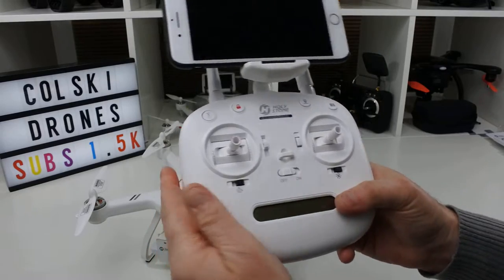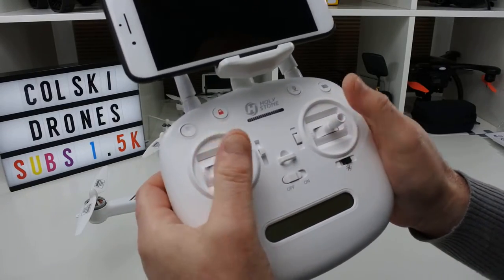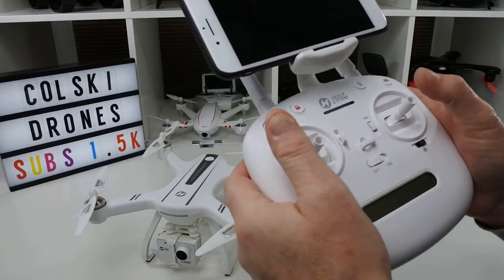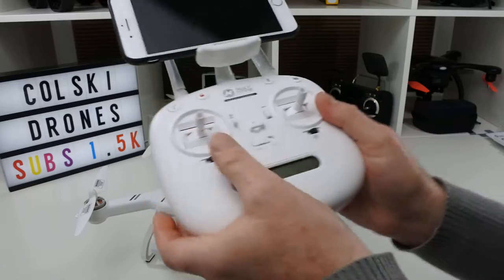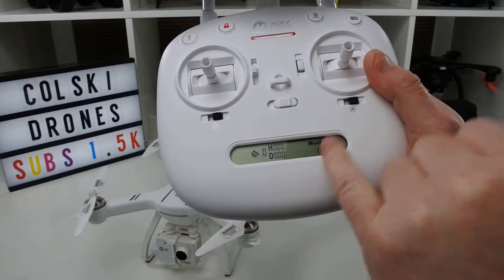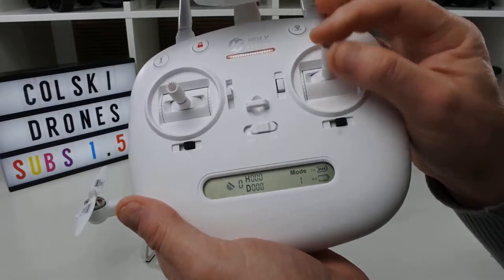This is the controller. It has left and right joysticks. You can select mode 1 or mode 2 — the manual tells you how to do it by pressing some buttons. I fly mode 1, which you can see set on the controller. When it comes out of the box it'll be mode 2, meaning throttle on your left. I fly with throttle on the right.